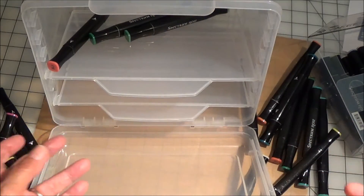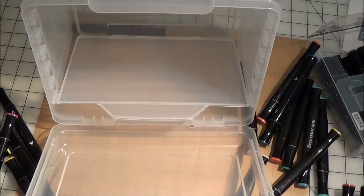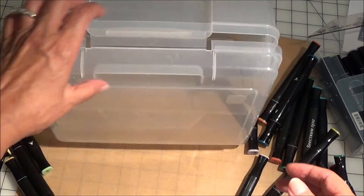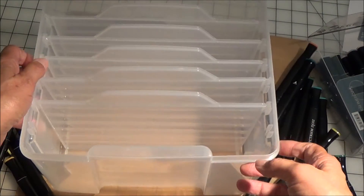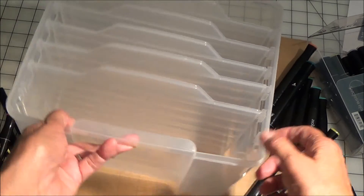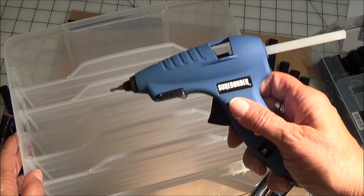Sometimes they collapse, which is not good. So what I ended up doing — just let me get this one out of the way, because yes, I have several of them — was taking the lid off and I actually glued them in with my handy-dandy glue gun.